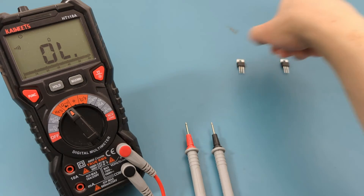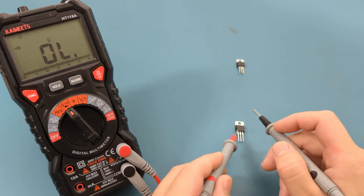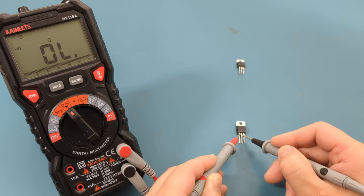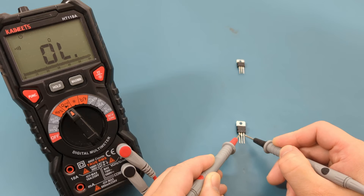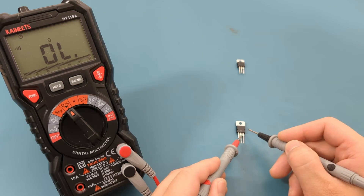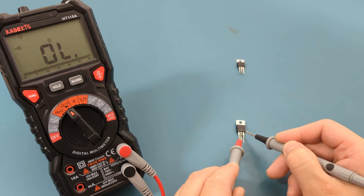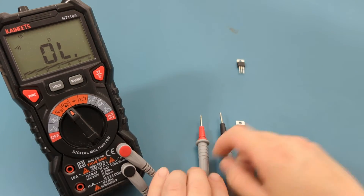Let's check the good regulator. Just like before, place one probe on the input pin and the other on the ground pin. Again, we don't hear a beep or see a zero reading — so far, so good. Place one probe on the input pin and the other on the output pin. Lack of continuity here is a good sign. Place one probe on the ground pin and the other on the output pin. There is no continuity, so this regulator is good. However, this test doesn't confirm the regulator is fully functional, so we need to proceed to the next step.